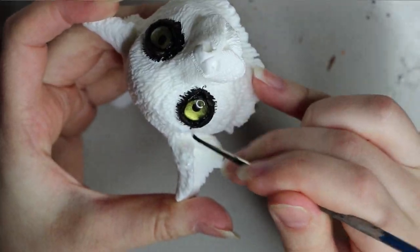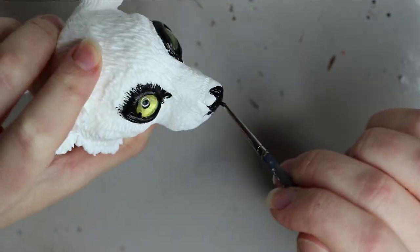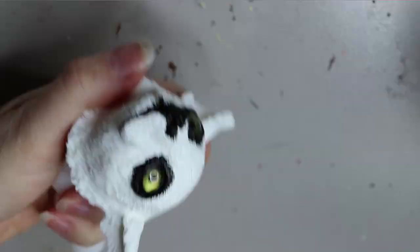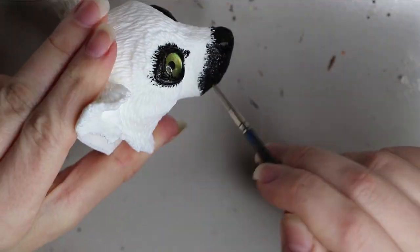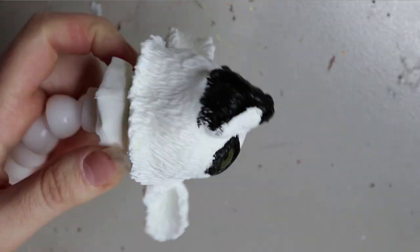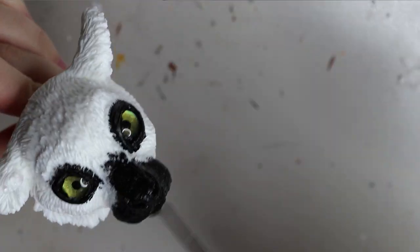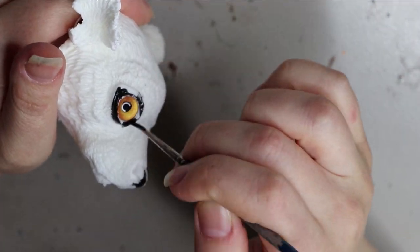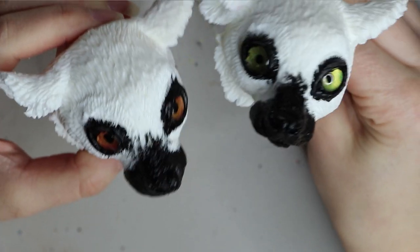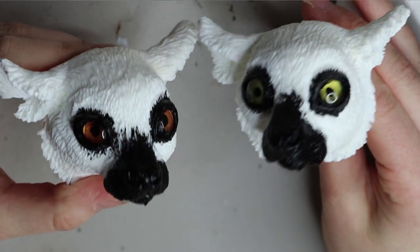Moving on, I'm painting the eyes and snout area in black. Black and white ruff lemurs are mostly black and white — self-explanatory from the name. I'm painting over where I want the black fur to be so it doesn't show through white underneath when I apply the fur. I'm using acrylic water-based paint by Chromacryl, and doing the same on both heads.